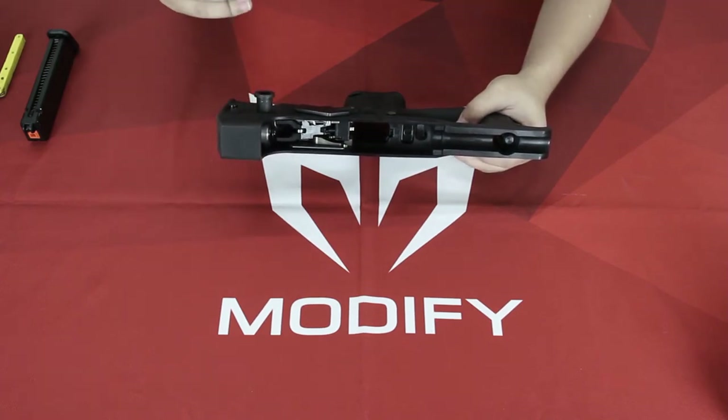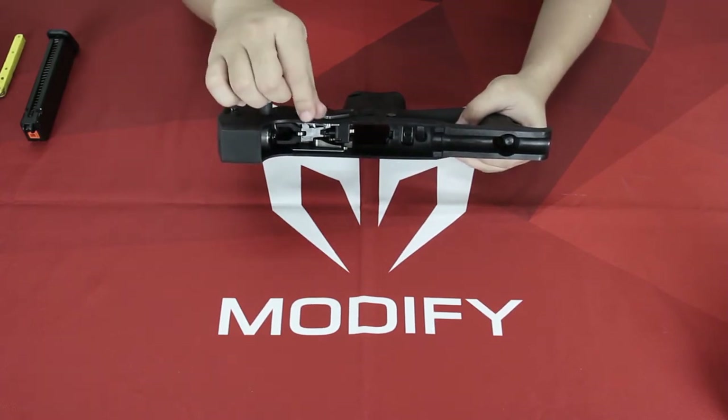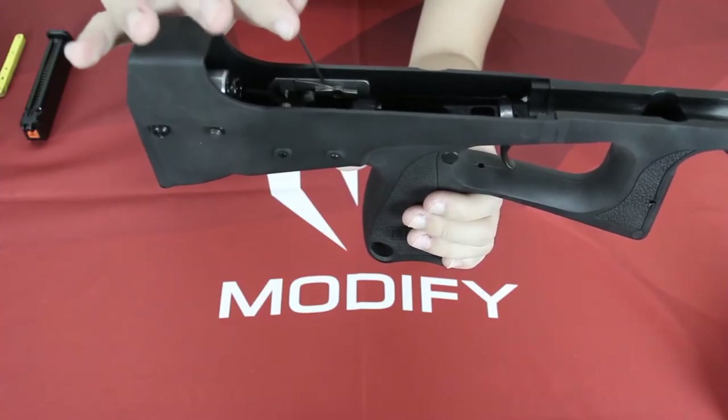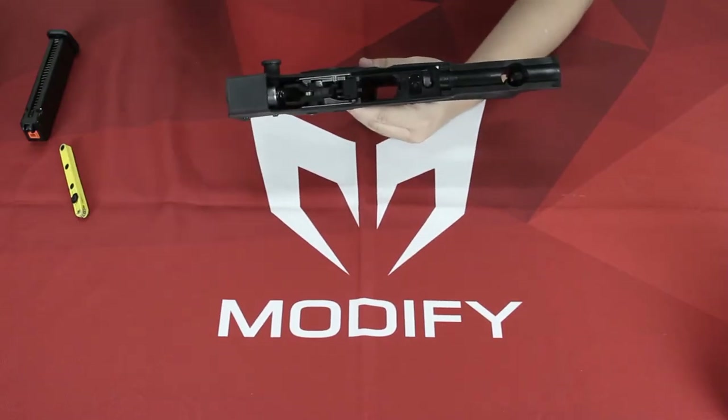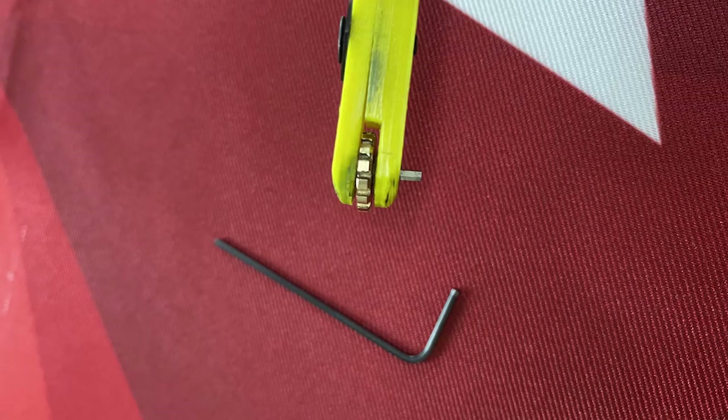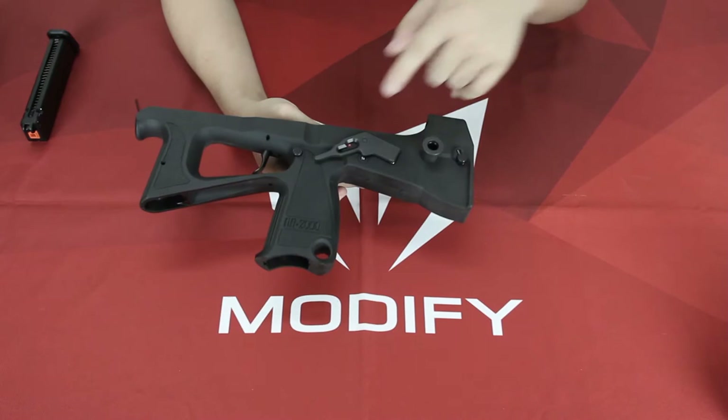In this video I will teach you how to change the fire selector lever — this part right here. In order to loosen this screw you will need a 1.3 millimeter allen key.